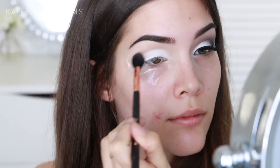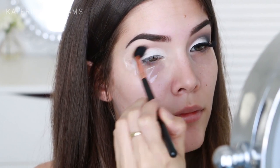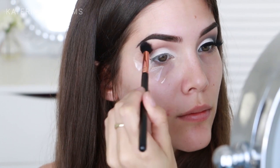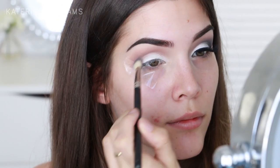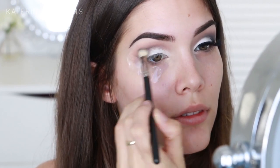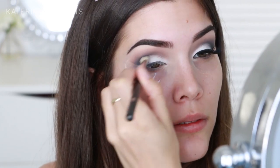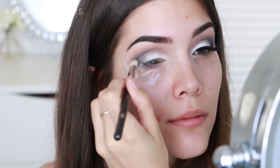Next up I'm taking Makeup Geek's Barcelona Beach on a Sigma E40 brush and I'm just going to blend this into my crease so we'll have that nice transition from grey to our skin tone. Now I'm going to take Stealth by Makeup Geek on a MAC 217 brush. The 217 brush is pretty much exactly the same as the Sigma E25 brush — I used both in this tutorial, just know they do the exact same thing. And I'm just going to blend Stealth into my crease and outer V.